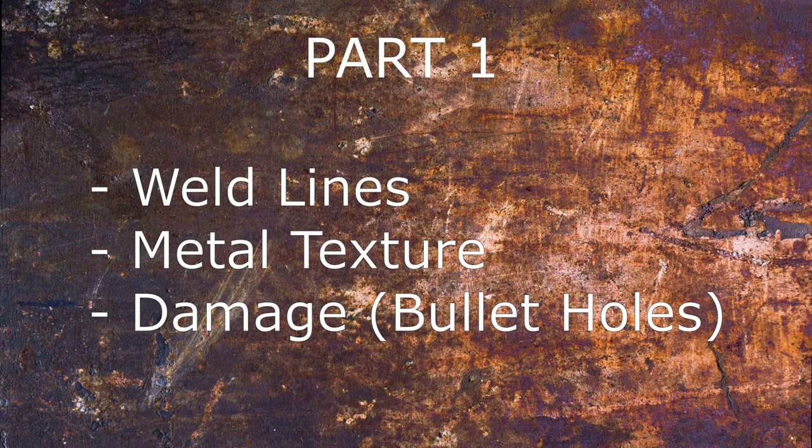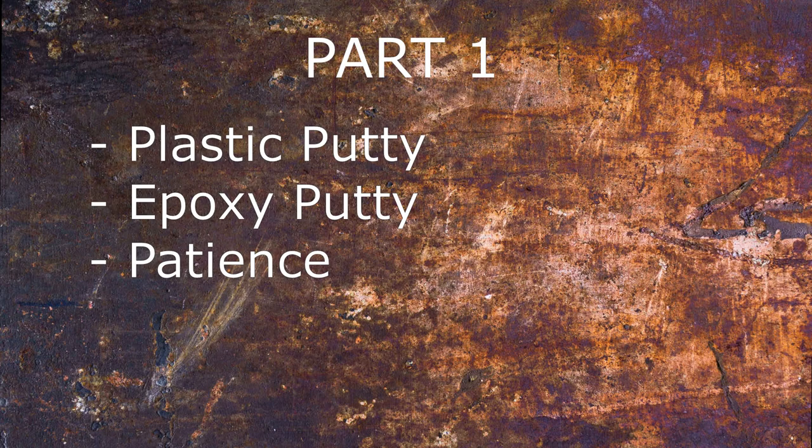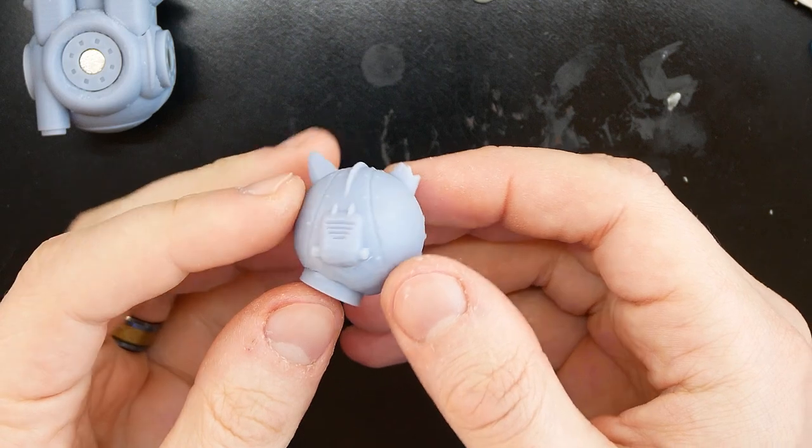We are going to try a lot of new things in these videos. For part one, we will look at sculpting. I've been watching a ton of different types of miniature videos and learned quite a bit. We will work on creating weld lines, metal textures, and damage like bullet holes. I learned a lot from model tank videos, specifically the videos created by Nightshift — he does a great job describing in detail how to make realistic tanks using awesome techniques. You should definitely check them out. For this, you'll need plastic putty, epoxy putty, and a lot of patience. But it turns out great and it's pretty easy to do.